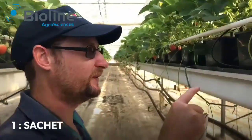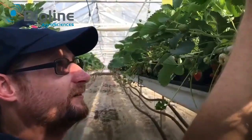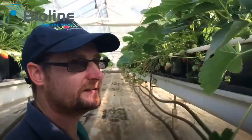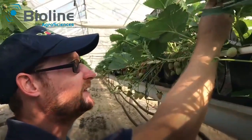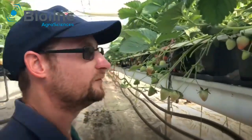What I do is I put a sachet every meter, so that's every three pots. Then just hook it onto a plant and it stays there, and the curcuminous releases nice and slowly into the crop, giving us a preventative dose of curcuminous.